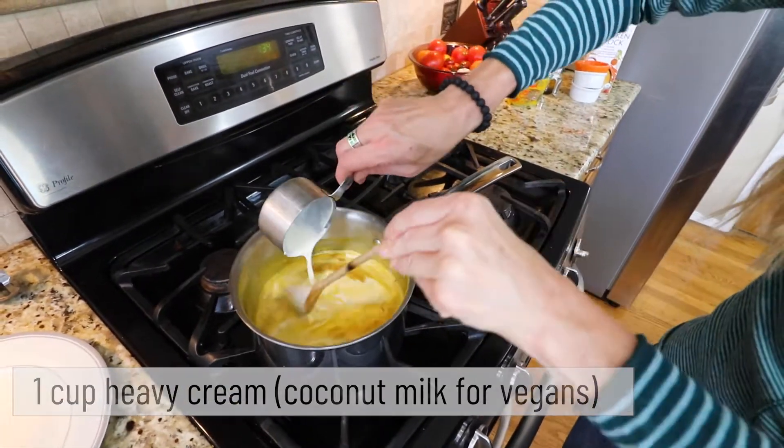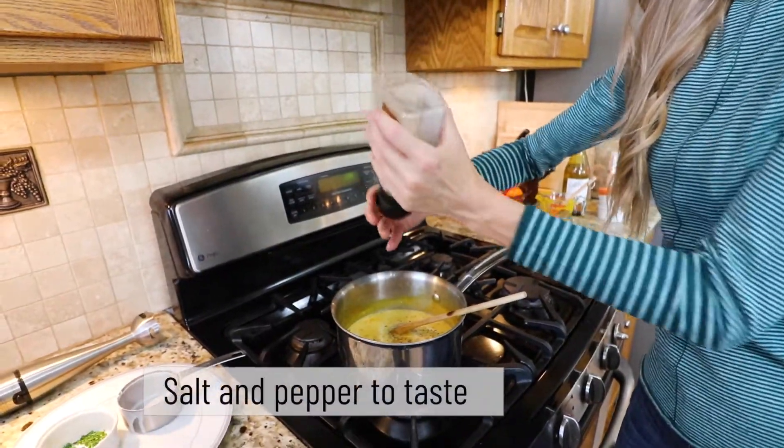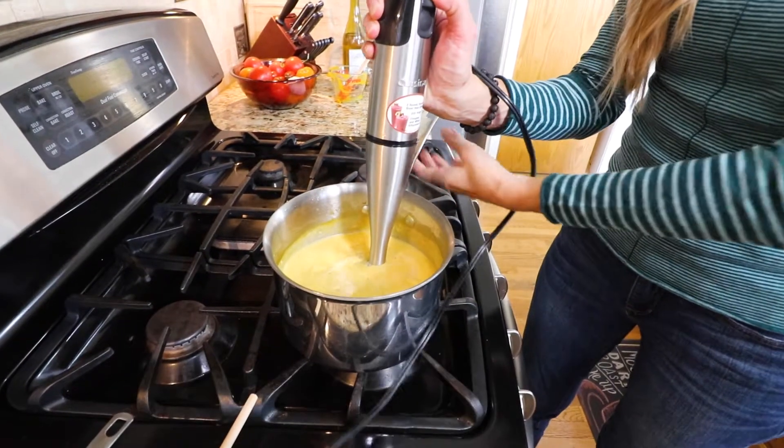This recipe is very adaptable — just play around using the flavor principles. Think French cafe.